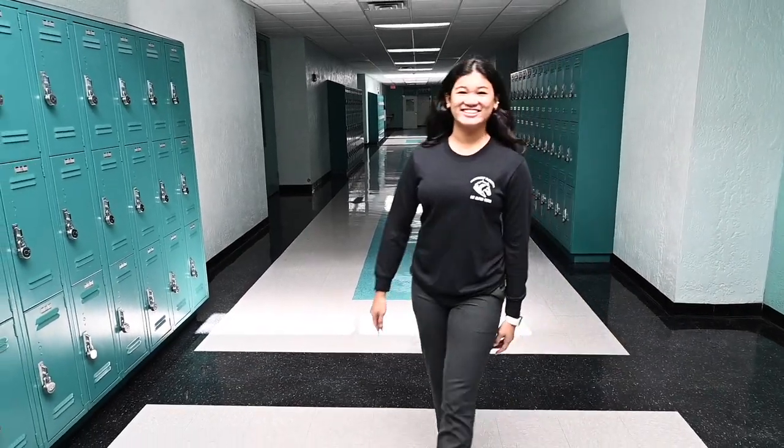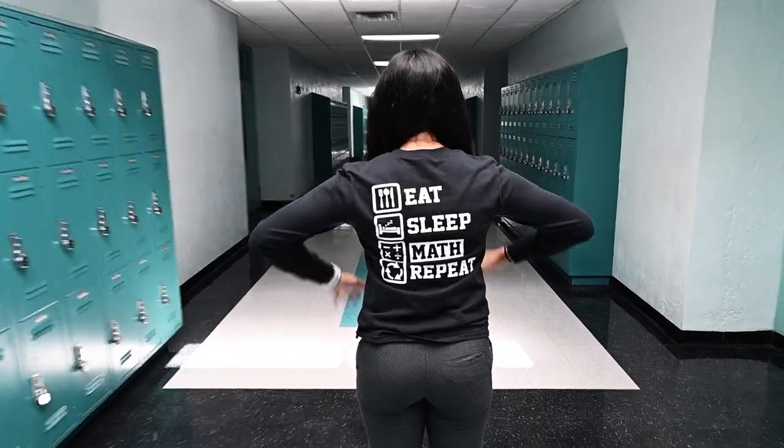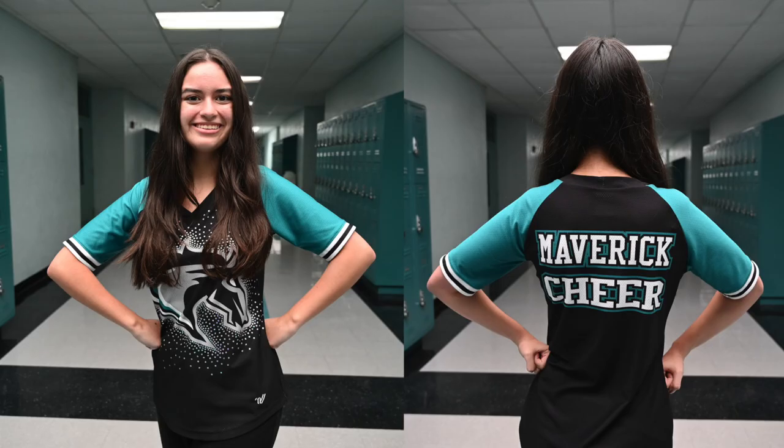On Fridays we have spirit days. On these days the school pants, belt and shoes must be worn with a spirit shirt. Spirit shirts are team shirts or other t-shirts that you may have purchased from our booster club.